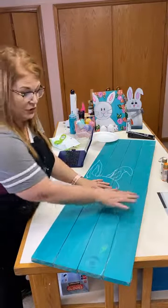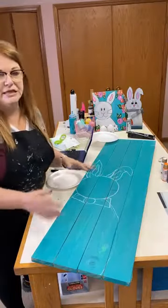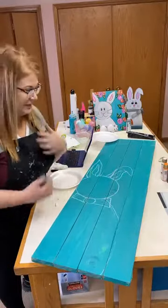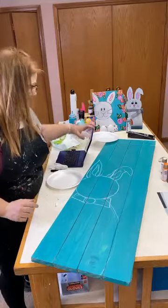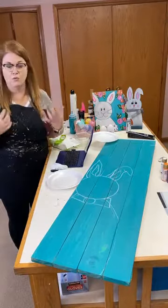All I did was take my porch cleaner — this is a four-foot porch cleaner — and painted it with a really watery teal, because I personally like to see all the knots and the little parts that make wood, wood.